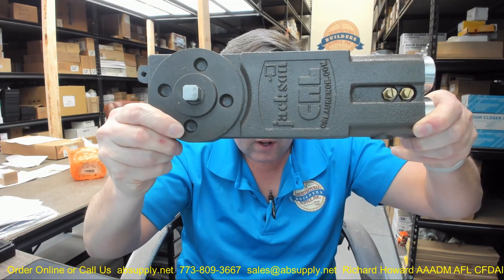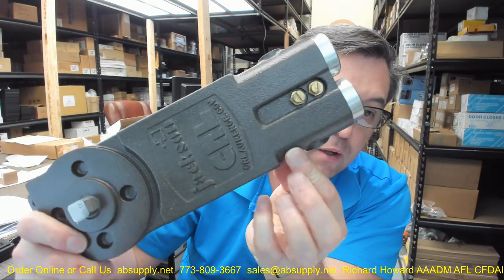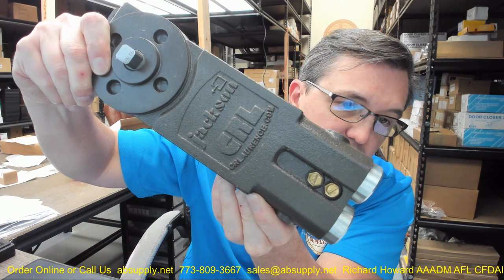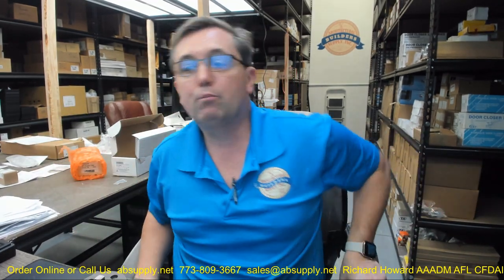This is a very common type of design. The name Jackson is utterly synonymous with overhead concealed door closers as well as exit devices. It was many years ago that C.R. Lawrence bought Jackson and incorporated that into the epic umbrella of products that they supply.